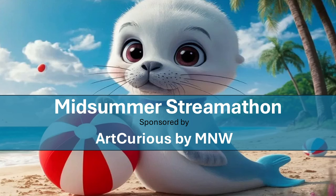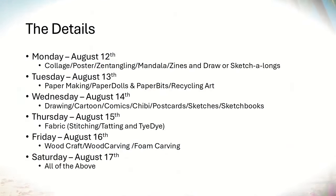Here are the details of her Streamathon. Today, Monday is collage, posters, zentangling, mandala, zines, and a draw or sketch along. Tomorrow, August 13th, Tuesday is papermaking, paper dolls. Wednesday: drawing, cartoon, comics, postcard sketches. Thursday: fabric. Friday: woodcraft. And Saturday: mix everything above and see what you can come up with.